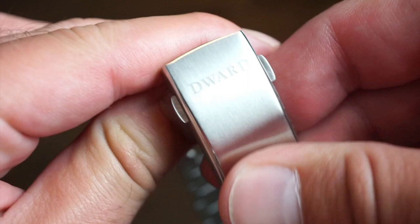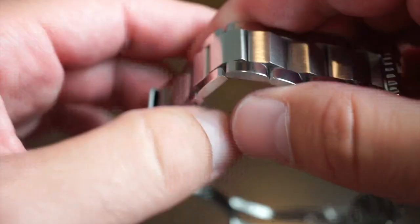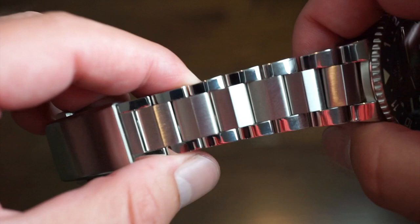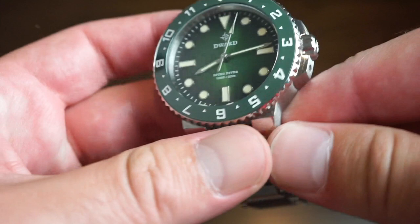The clasp is pretty decent, signed with D-Ward, comes with three micro-adjustments and a dive extension that's very easy to use. The bracelet itself is really articulating, doesn't pull hair, is very nicely made, and has full screw links — which is always a plus.